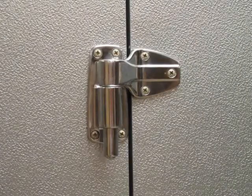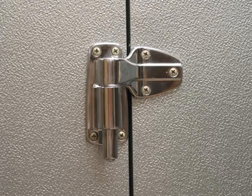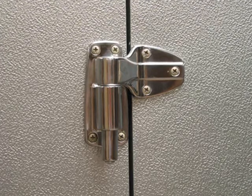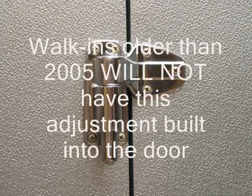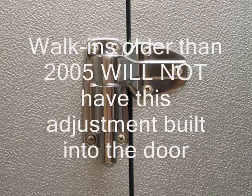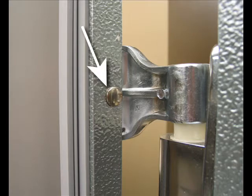Norlake walk-in doors are engineered with an adjustable hinge. The adjustable hinge provides the ability to square the door within the door jamb. Please note, walk-ins older than 2005 will not have this adjustment built into the door. Open the door and you will find a small chrome plug button on the edge of the door behind the upper hinge.